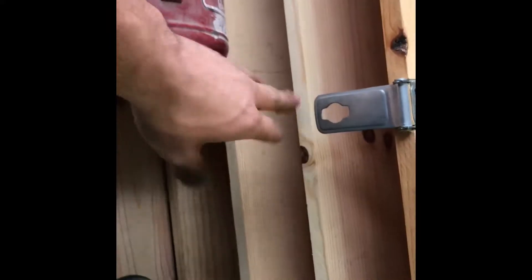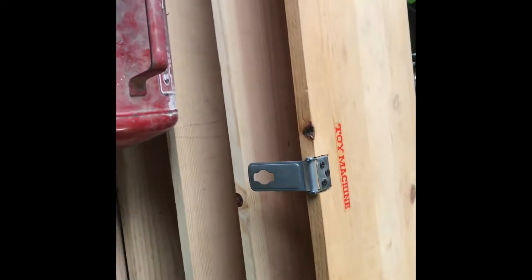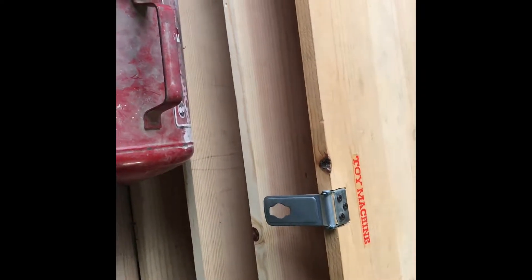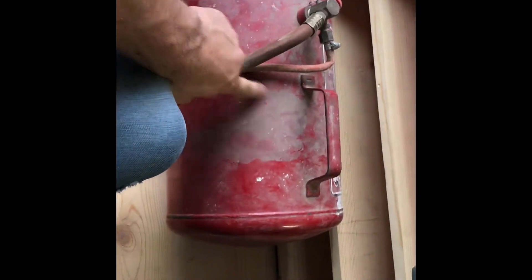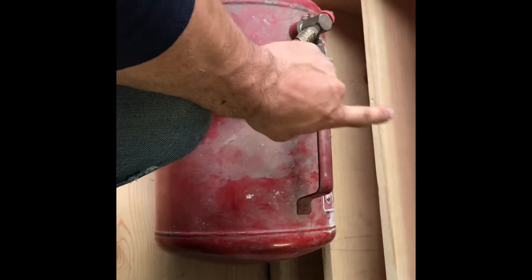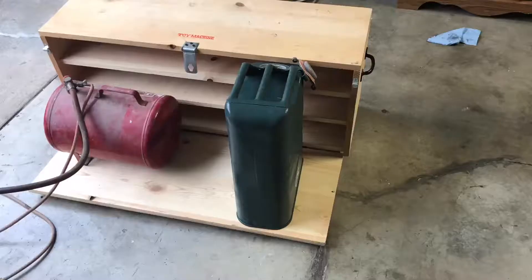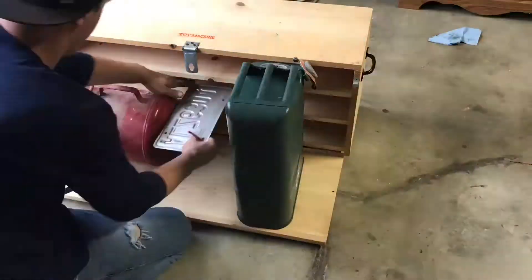Maybe put a bag of tools in this general area — could be for a small shovel, an axe, or something like that. Then I'll dig out that little section and maybe make that one for bags. For now I'll just start removing the shelves to clean up the area and test things out.